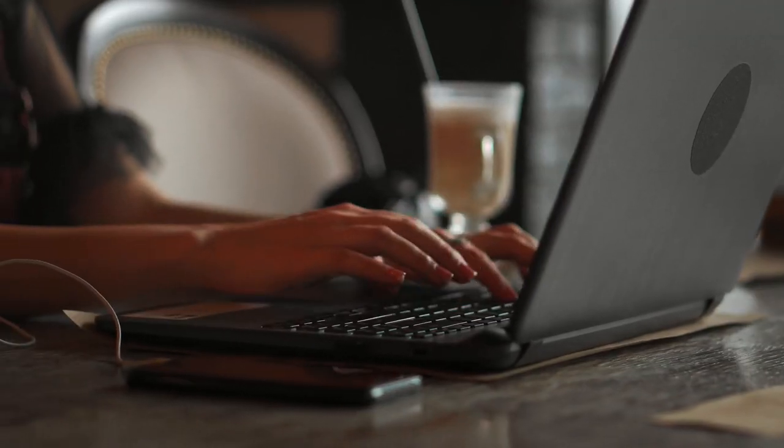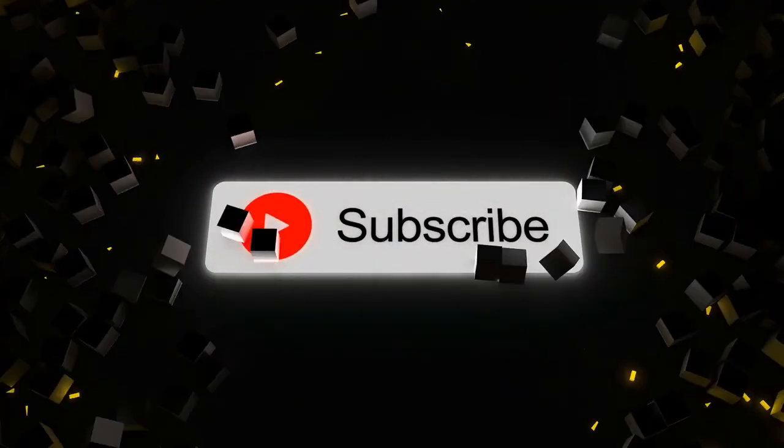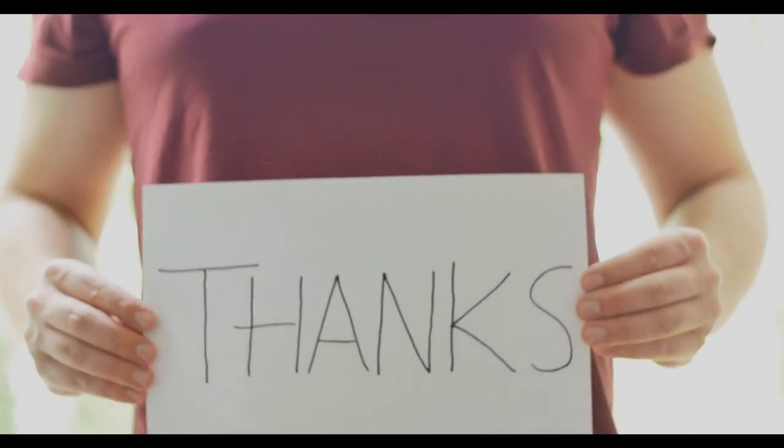What do you think of our video? Let me know in the comment section below. If you enjoyed this video and want to hear from me again, be sure to hit that subscribe button before you go. Thanks for watching!